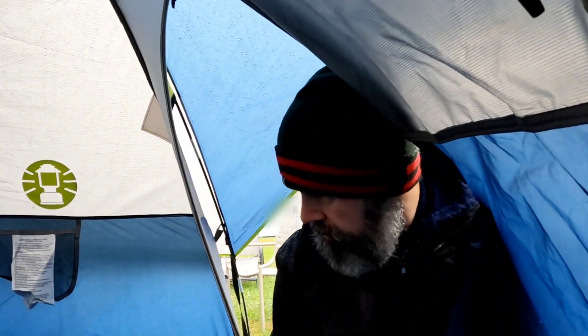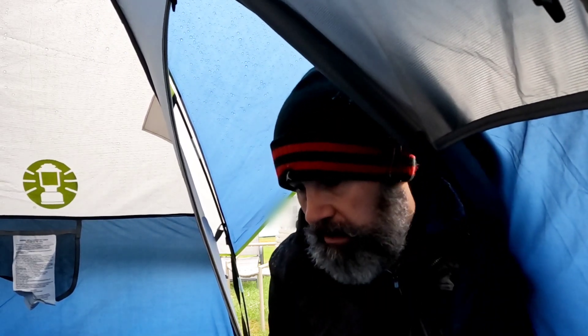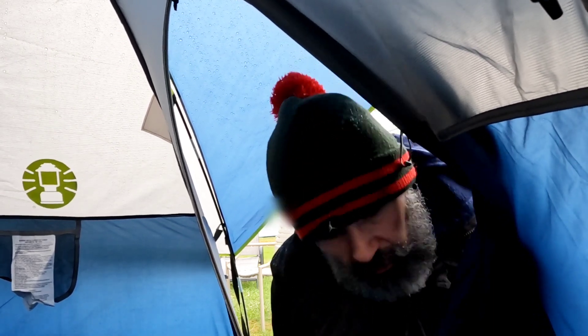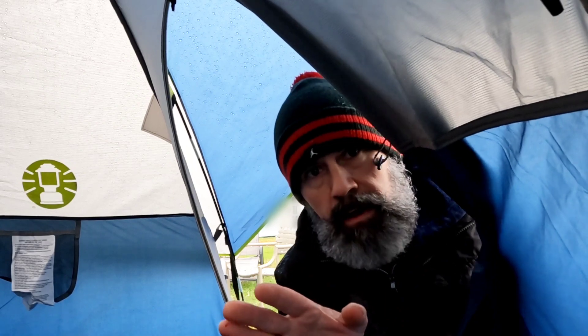If you happen to get a Coleman tent and she has any small issues, the one I purchased did. It was a very small issue that took me actually two minutes to fix. It's like that with any product — there are going to be some that don't perform the way they should, and some that outperform the way they should. Mine just had that small flaw. I took care of it. I've got no more water in the tent. I'm happy with it. We're going to let it sit out here again for the rest of the day and into the night — that should be a nice 12 to 16 hours of rain.